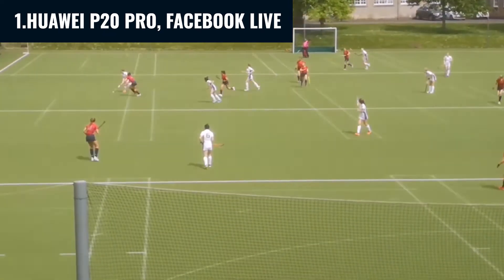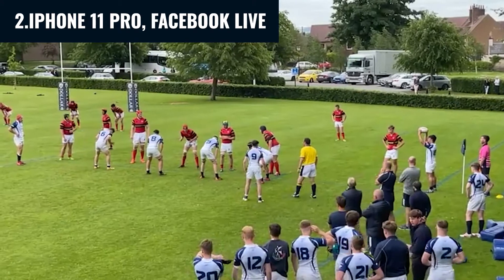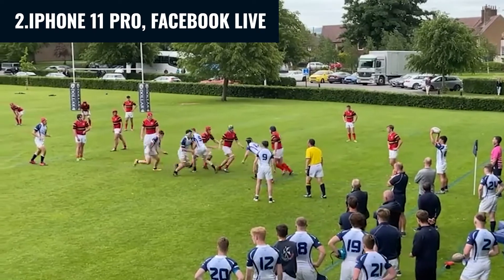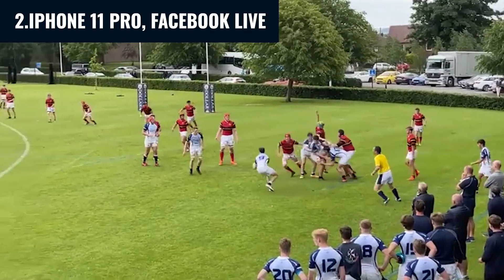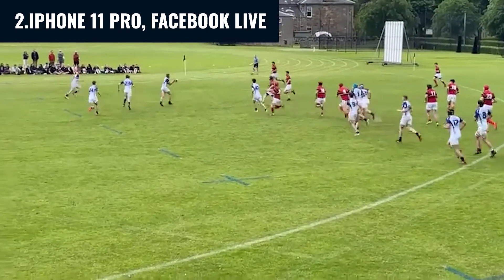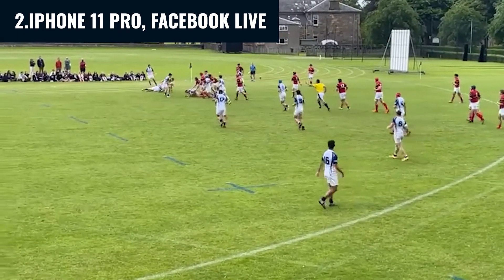On video two, I filmed using Jamie's iPhone 11 Pro, also filmed straight to Facebook Live. The footage is not too bad — it was okay when the ball was closer to our side rather than at the far side of the pitch. The footage was saved at 480p, which is actually lower in comparison to the hockey, not sure why.